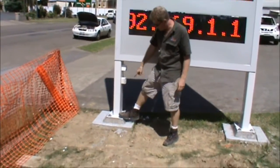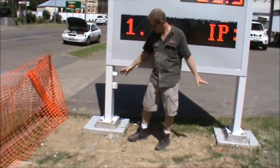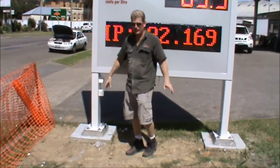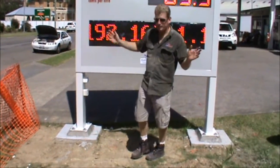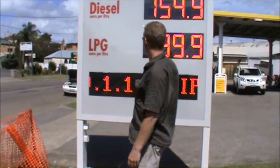Before we get here, the anchor rods are already set up — we provide a template for that. So when we get here, we have a crane, and as it drops down into place we level it all off, put the concrete in, and put power on until it's all set to go. Pretty straightforward options, a good way to go.